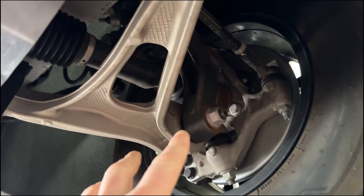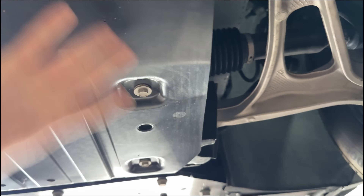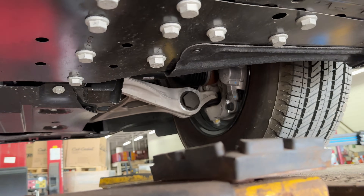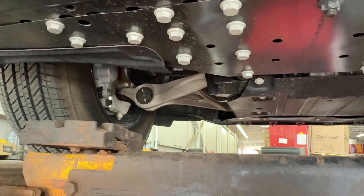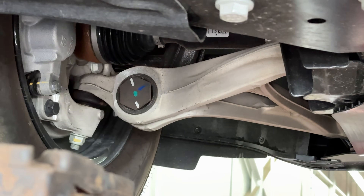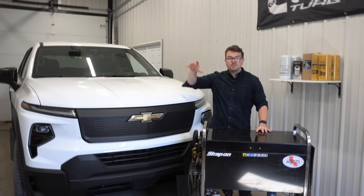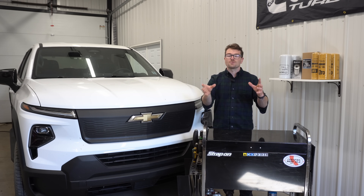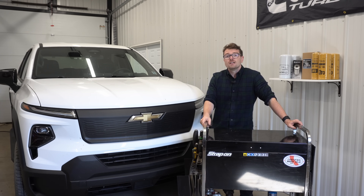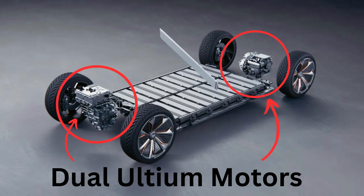Up front, we again have independent suspension with another CV axle — this is where your other motor lies. That's a big lower control arm — just a beefy, beefy setup. This beast is the WT4 trim level, heavily geared towards the work truck application. We are packing 515 horsepower and 600 pound-feet of torque out of the dual Ultium motors both front and rear.